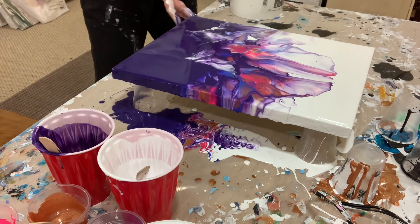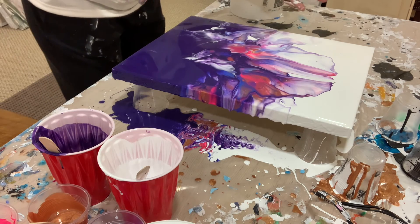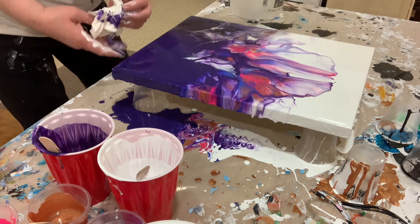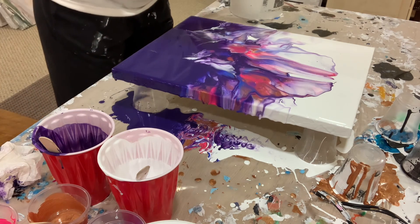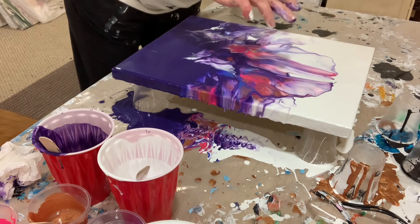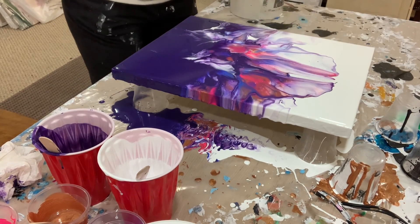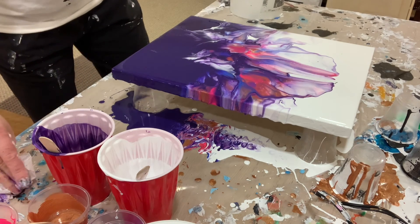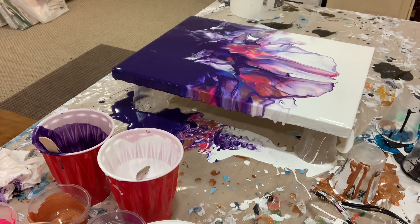Looks gorgeous! So guys, tell me what you think. If you're new to my channel go ahead and hit subscribe and like, and let me know what you think in the comments below. I'm just gonna finish doing little touches here and there, making it look perfect. Thanks for watching!